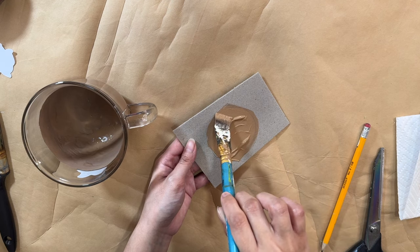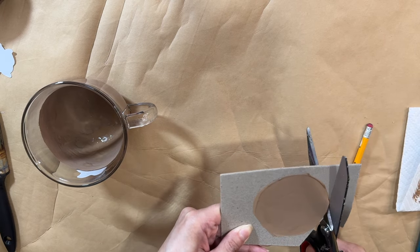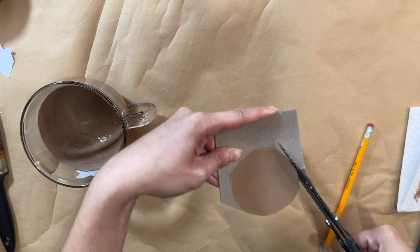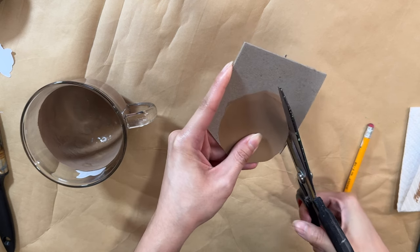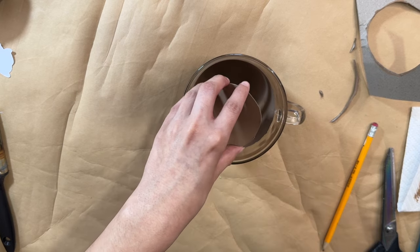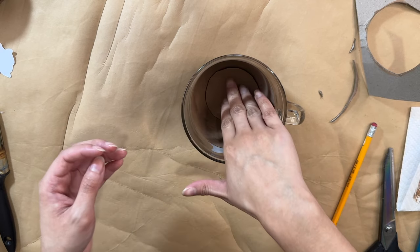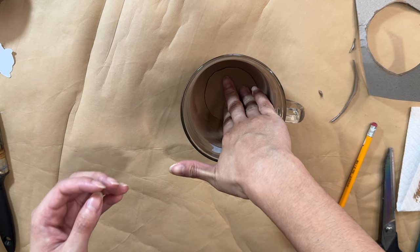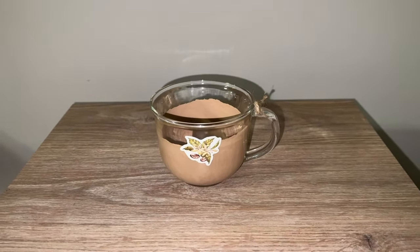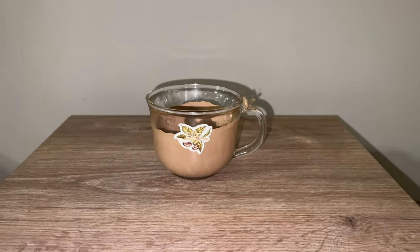I cut out that brown circle and attached it to the bottom of the mug inside using hot glue, so when you place stuff in here it looks finished — because it is still a functional mug, not just a prop decoration. I also added a little jute string bow onto the handle to make it look cuter. It was super simple to make and I love the outcome — something a little different and out of the box.